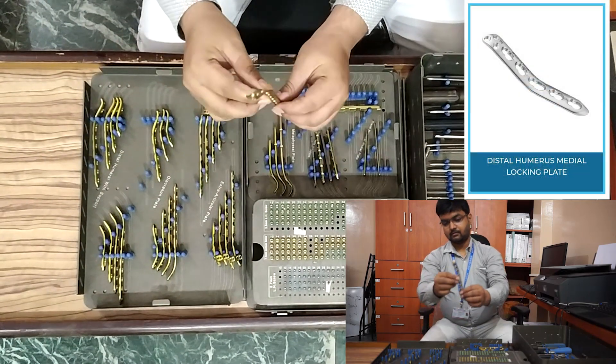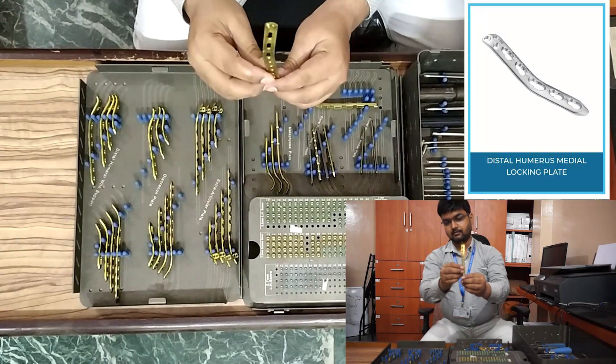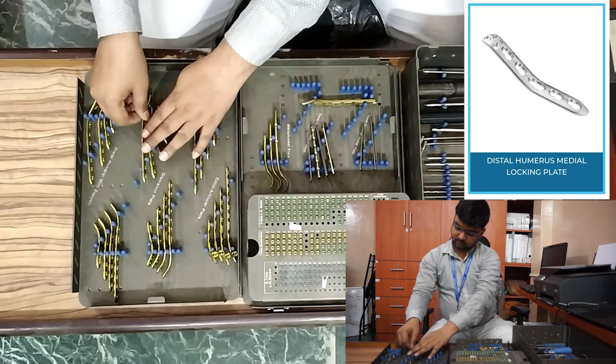Next, distal humerus locking plate medial plate. This also comes in left side and right side, in three-hole, five-hole, seven-hole, and nine-hole configurations.